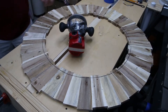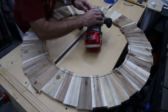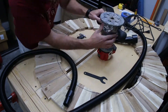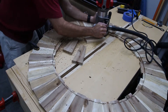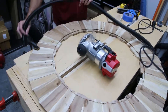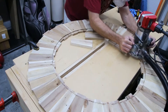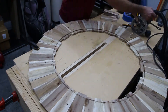I used the backer board from the original mirror to scribe a line around the inside of the frame, and then got out the router and set it up to do the rabbet. Check out those white knuckles — the router is the one tool in my shop that I have the least amount of experience with, so sometimes it's a little scary when I get it out. I always take lots of shallow passes and go really slow, but I get it done eventually.